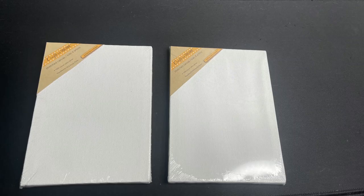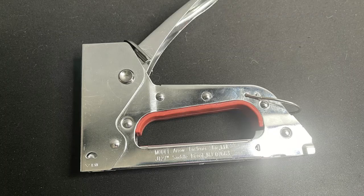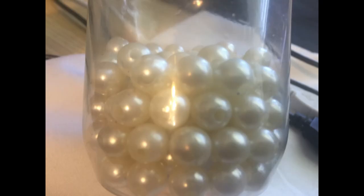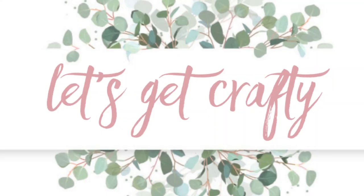We're going to use two Dollar Tree stretched canvases, these are five by seven, some of their new sand dollars and sea stars, hot glue or a staple gun, paint, a paintbrush, a screwdriver, a razor blade, some raffia, some burlap, pearls, and craft paper for the back.